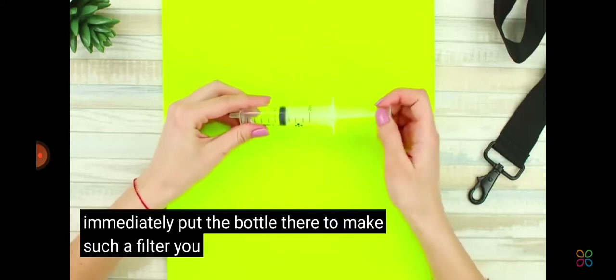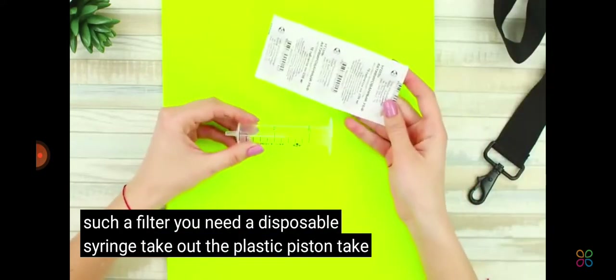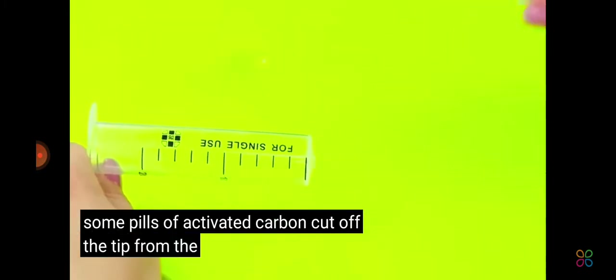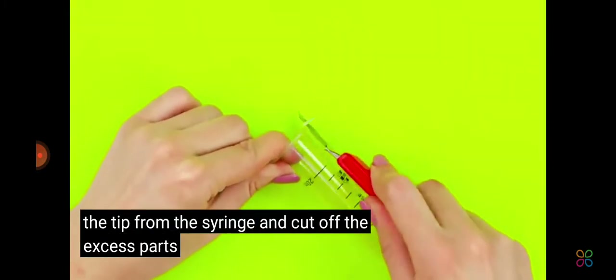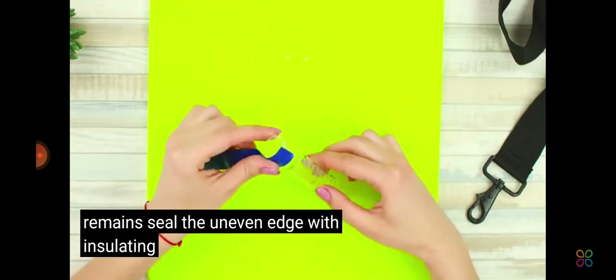To make such a filter, you need a disposable syringe. Take out the plastic piston. Take some pills of activated carbon. Cut off the tip from the syringe and cut off the excess parts so that only the cylinder remains.